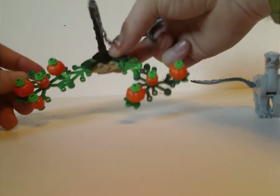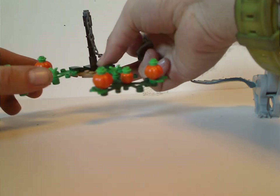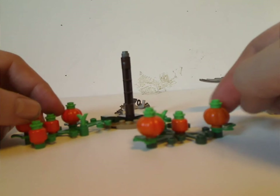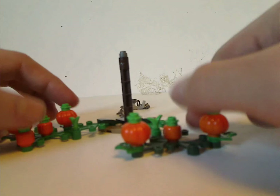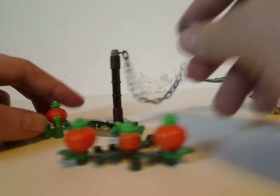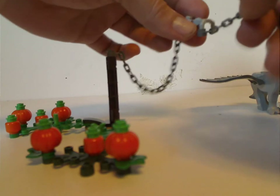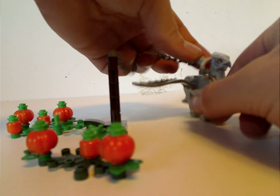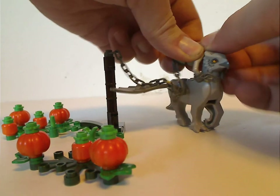One of the other main builds is a small pumpkin patch. It has some of the common leaf pieces, and also two different kinds of pumpkins — the newer type pumpkin pieces and also the regular minifig heads in orange, like they often used in some of the older sets. There's also a corner piece and a support piece that holds a chain, holding a handlebar piece and a smaller chain, so you can attach it onto Buckbeak, suiting to the scene.